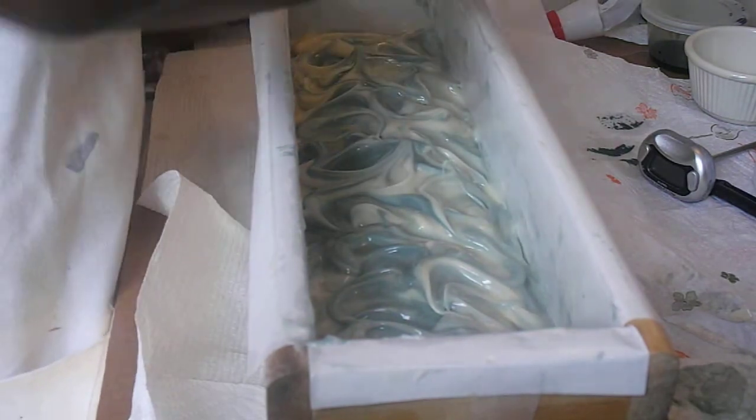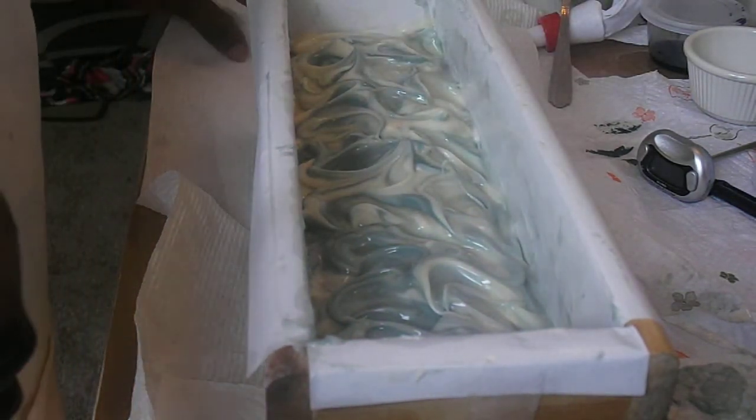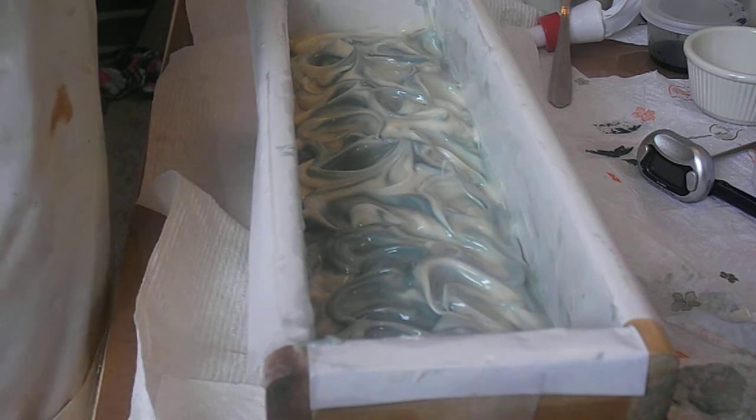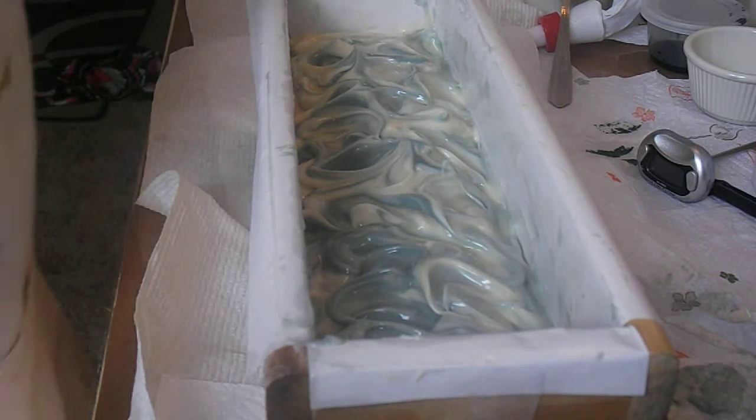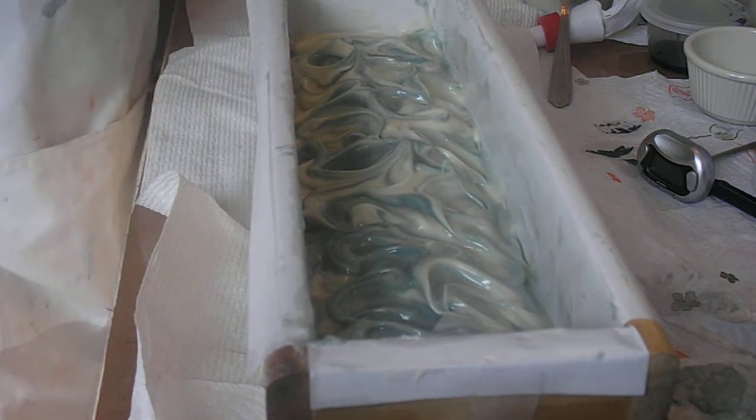All right, so there is the top. I'm going to go and get my decorations — well actually I'll just leave it as is. I like it that way, and I'll just put my white glitter on the top.